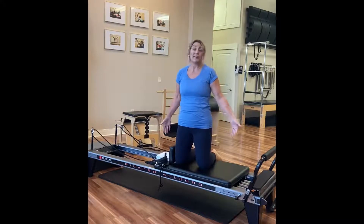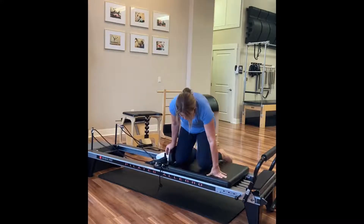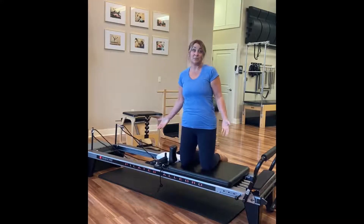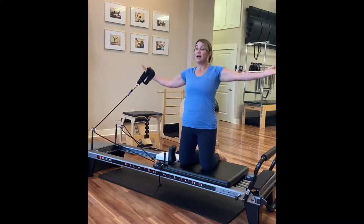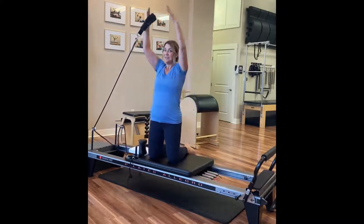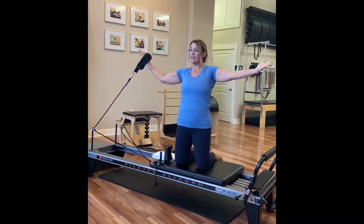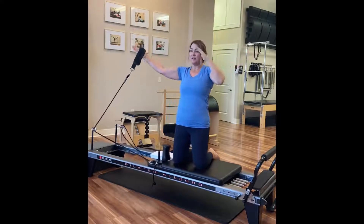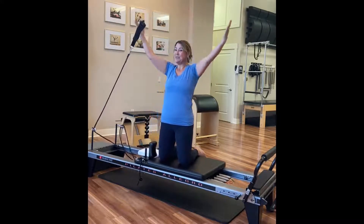So just kneeling here on the carriage, which is the moving portion, I can go wide knees, I can go narrow knees, I can move in many directions to influence how this exercise will turn out. I'm going to start with just some simple arm lifts, starting to already get into shoulder work, but also how much has to work in my core to keep me upright here.